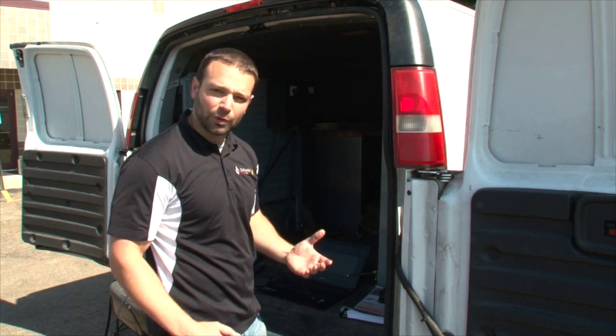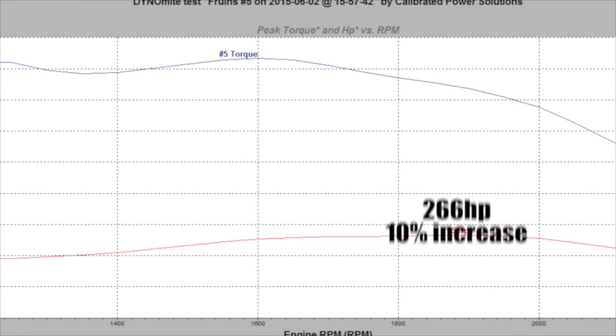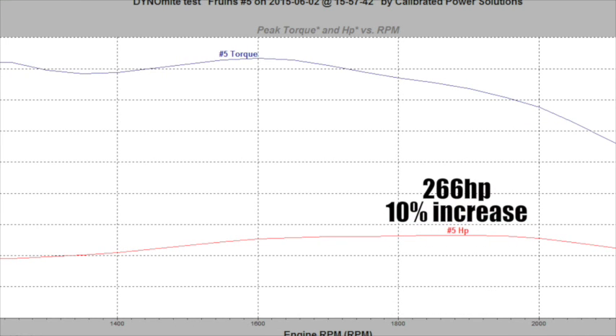All right, so we got 25 horsepower there. The PTO dyno doesn't lie — that's a 10% bump. That's power you're going to be able to use in the field. That's power you're going to feel through the PTO. That's usable horsepower.